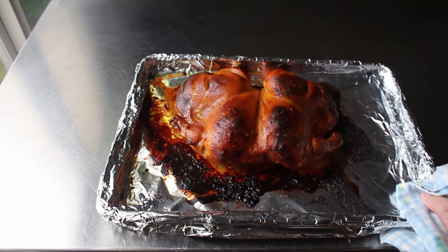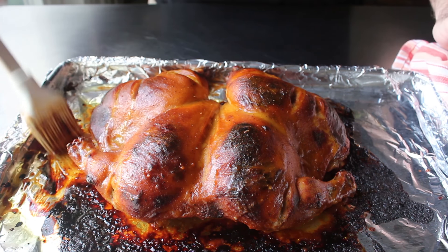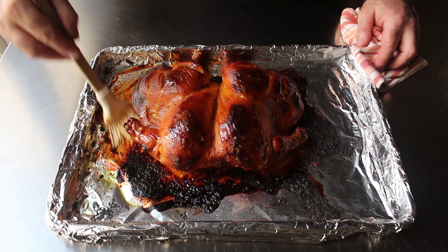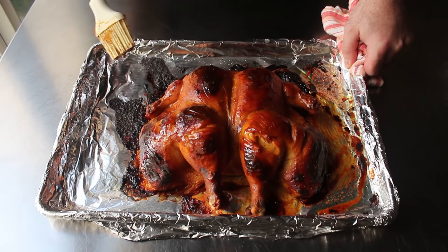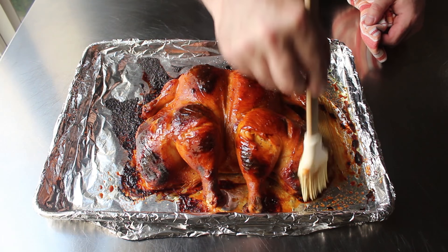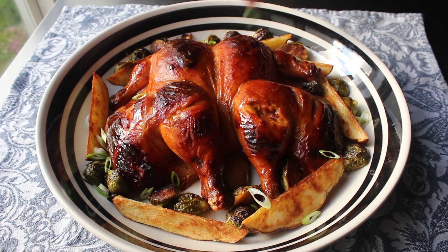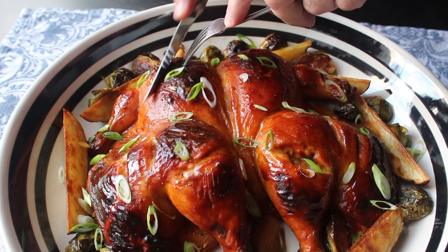Once the chicken is cooked to perfection, use that same brush to brush over the rendered chicken fat and accumulated juices on the pan — that shines it up beautifully and adds flavor. Let the chicken rest, then transfer it to a serving platter, possibly with some roasted potatoes and Brussels sprouts, and finish with some sliced green onions. Our honey mustard roast chicken is done and ready to enjoy.